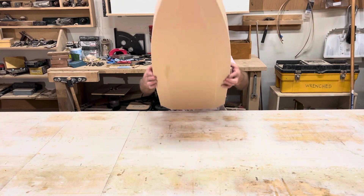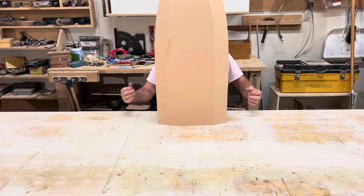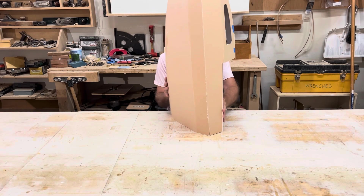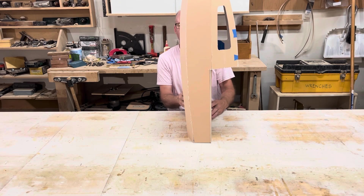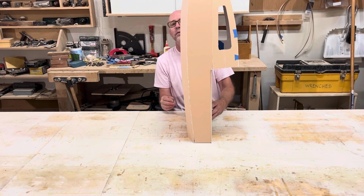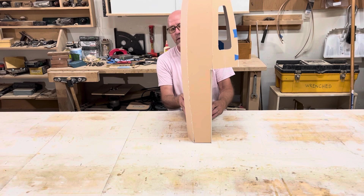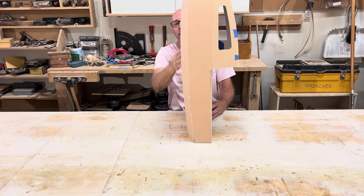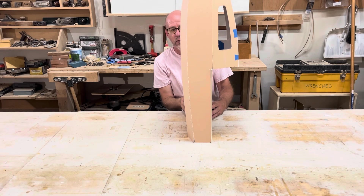The bottom looks like this. There's the rocker. As you can see, it's rather flat here and then it increases curvature at the nose, which is what a scow does.